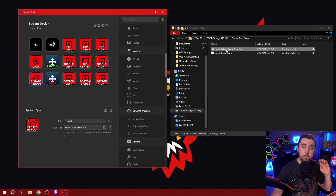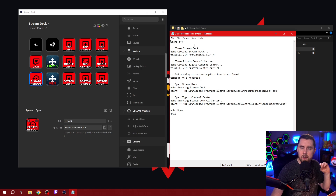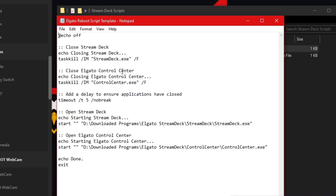What I've done is opened up a Notepad and created a script. This script is going to automatically close my Stream Deck software and close the Elgato Control Center software. There's going to be a five-second delay between when those programs close, and then it's going to run an open task to reopen the Stream Deck software and the Elgato Control Center again. Once this is all done, it's going to exit out of the entire process so that those programs are running but all the command prompts are closed down automatically.